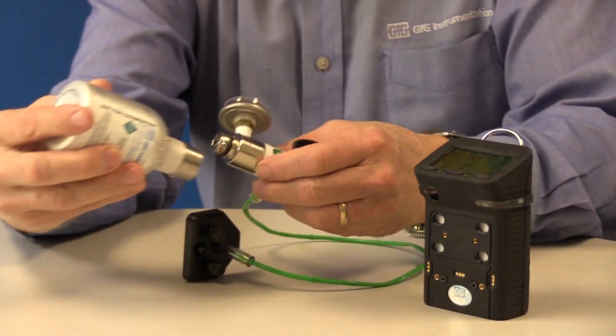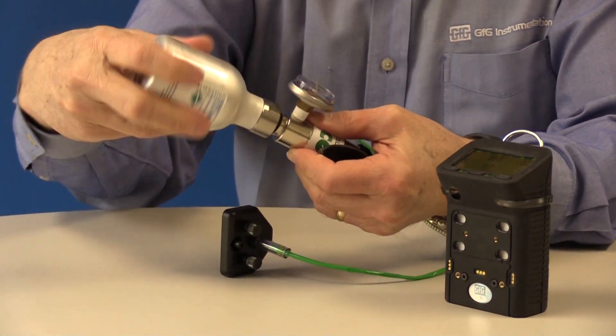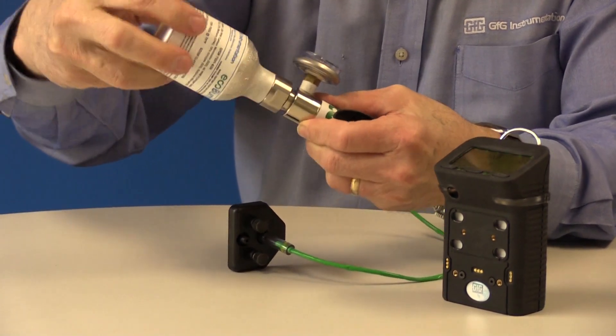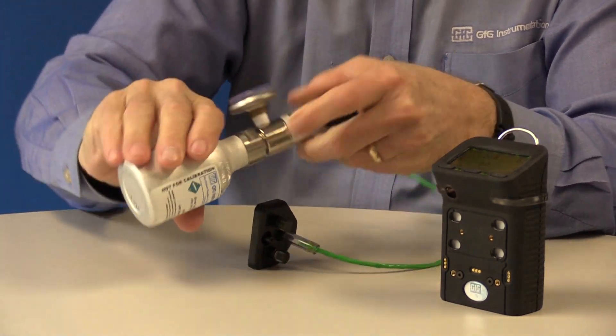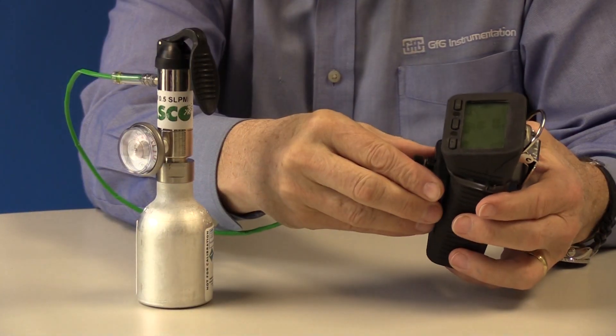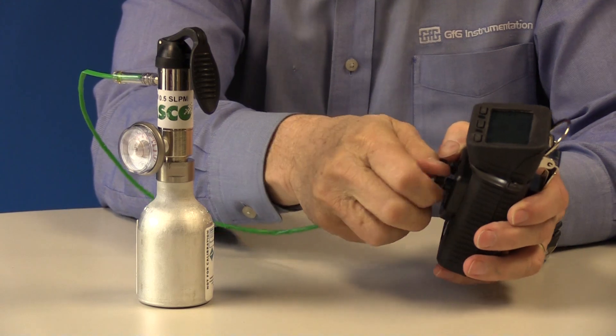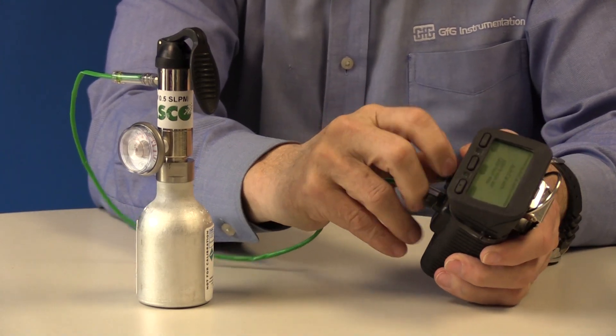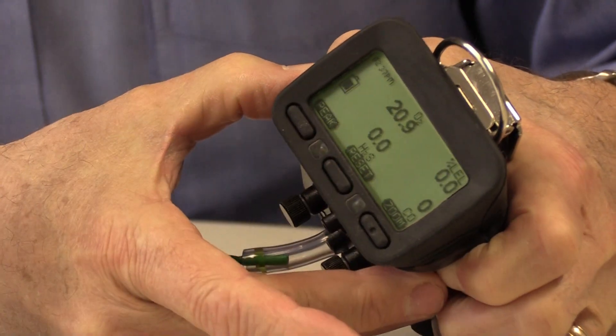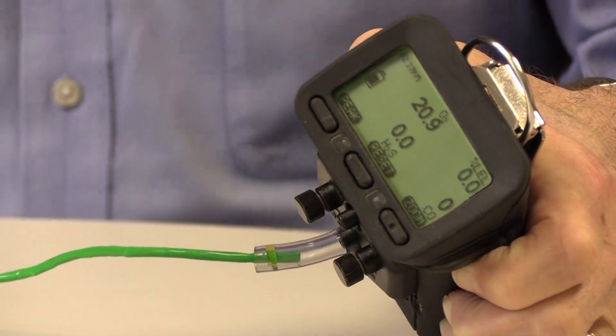Attach the regulator to the EcoBump cylinder and attach the calibration cap and tubing to the G450. The G450 display will show the AutoCal screen. Press Exit to show the normal gas reading screen. You need to be able to see the readings for all four sensors when you perform the bump test.